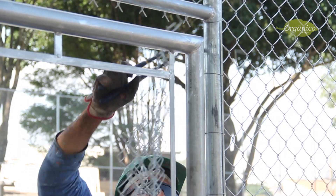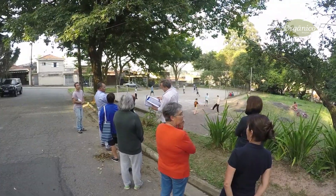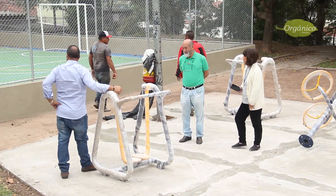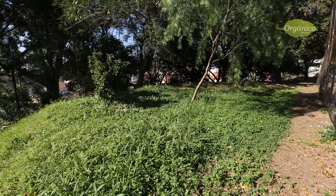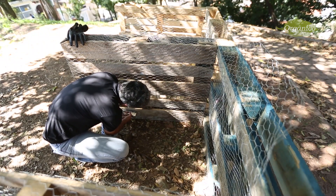Uma das coisas que eu e outros moradores queríamos era a implantação de uma horta comunitária em uma das praças. Então fomos atrás desse sonho. Estávamos com a praça ainda sendo reformada quando eu conversava com alguns moradores que me pediram para montar uma horta comunitária. É lógico que eu concordei. Escolhemos um local e eu e o Fábio começamos os preparativos.